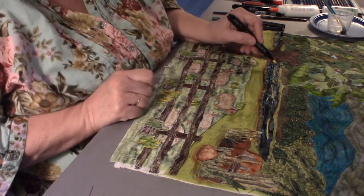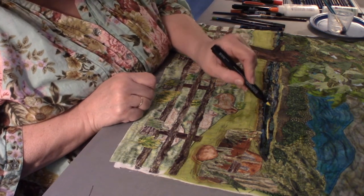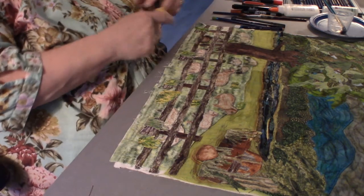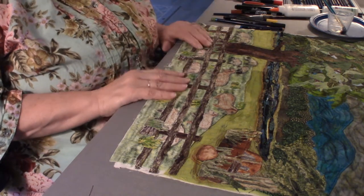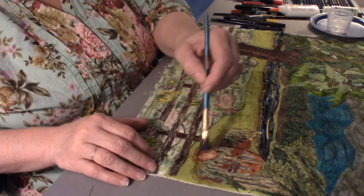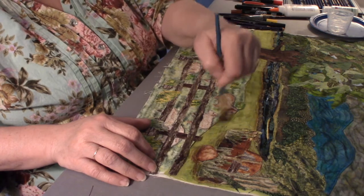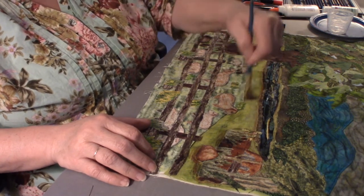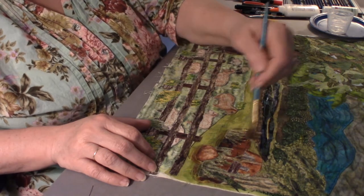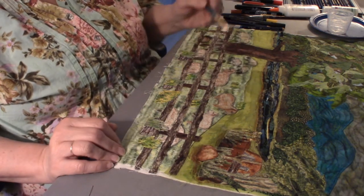If I want some more yellow coloring I can come in with this marker because I've put some yellow fabric on it. I did a lot of Inktense marker work over by this rock — it's like using a colored pencil, but you'll find that once you put the medium on you really see the difference.